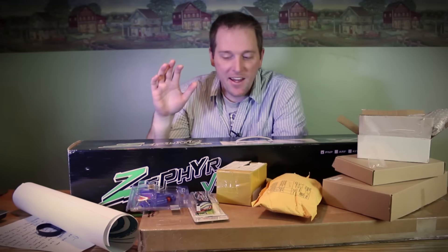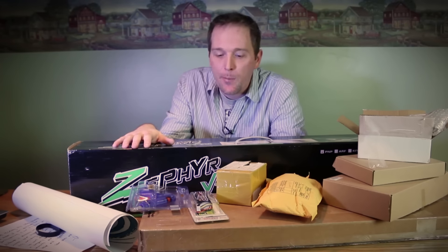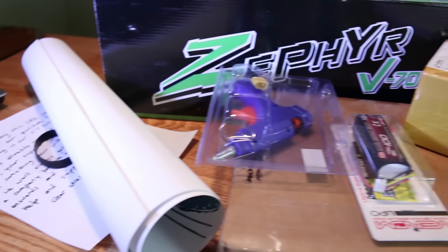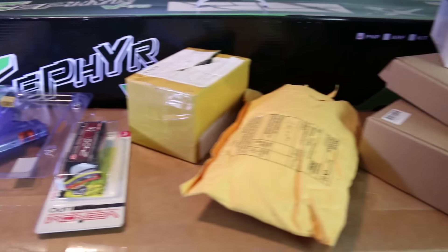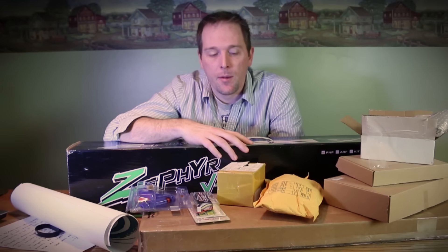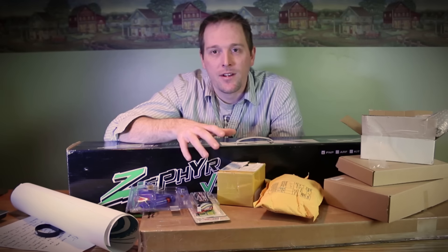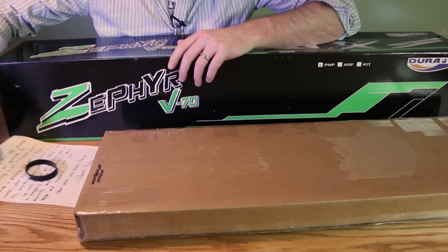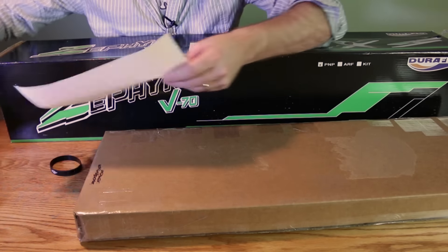Hey guys, welcome back. Today I have a massive RC parts mailbag — I've been putting this off for a while. As you can tell, tons of pieces arrived: one big model, another kind of big model. I think I'll break this up into a couple of parts. We've had a quick look at some of them already, so let's go ahead and take a look and see what's in the boxes.